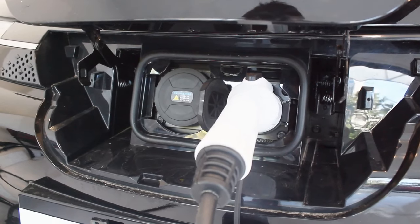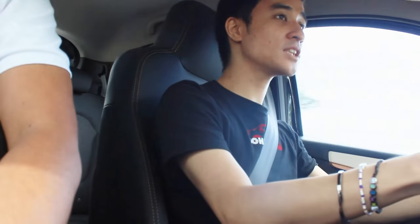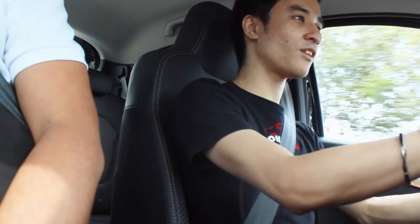On charging times: using a 220-volt home outlet, from 0 to 100% takes about four hours. For DC fast charging at Ayala malls, SM malls, and other commercial charging stations, it can go from 80 to 100% in about 35 minutes depending on remaining battery percentage. It uses a CCS2 port — unlike the competition which use GB/T ports — so you can charge this almost anywhere.